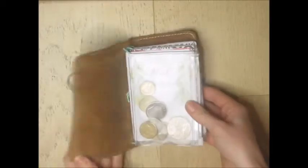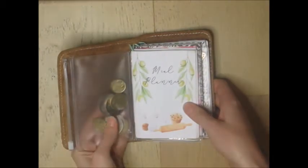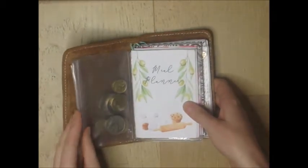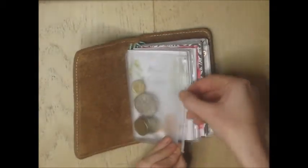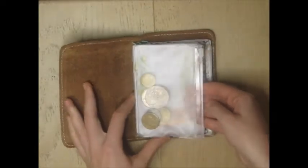When you open it, the first thing you see is my little wallet insert. I only got this a couple of weeks ago, but I just keep coins and notes in there if I have any. I don't usually carry a huge amount of cash, but that's where that lives.